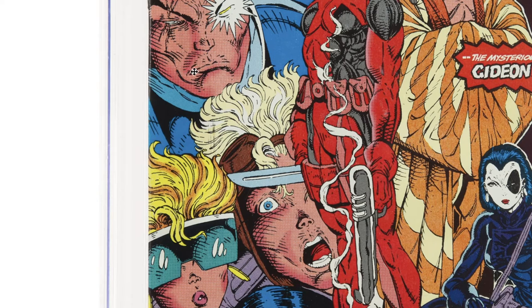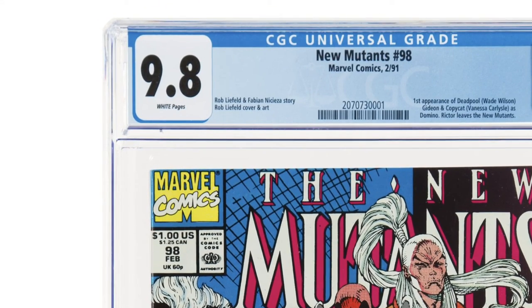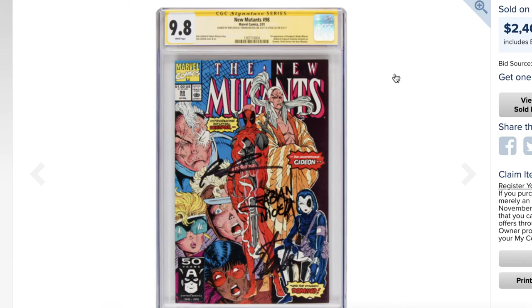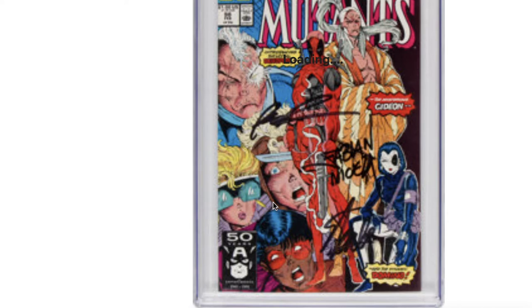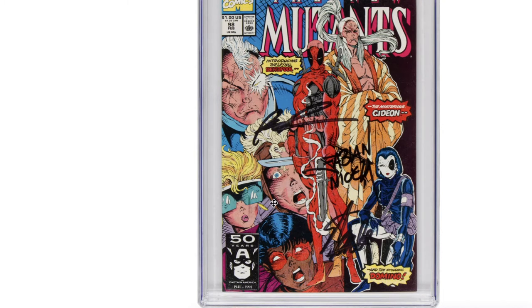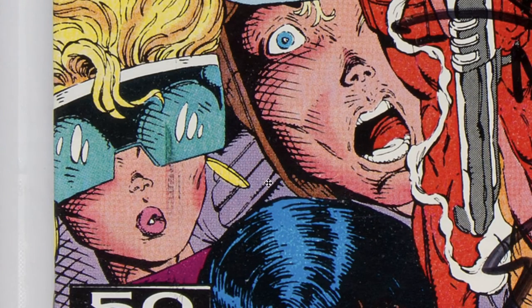Right there by his lips. Let's see another example — this one is a yellow label, but once again, without even zooming in, you can see it right there. There you go.